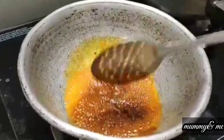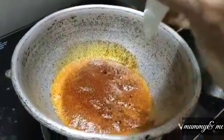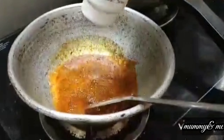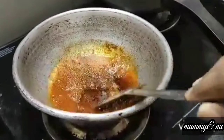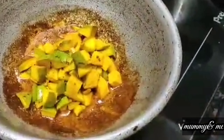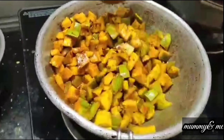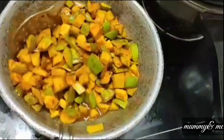Then we will mix it. We will mix salt, add some salt — the salt will add a little bit. We will mix it with half teaspoon. Add the mango, add all the mango and mix it slowly. Mix it slowly on medium flame.